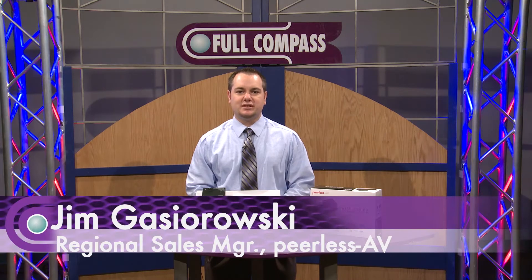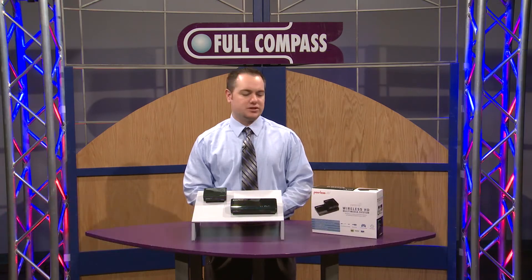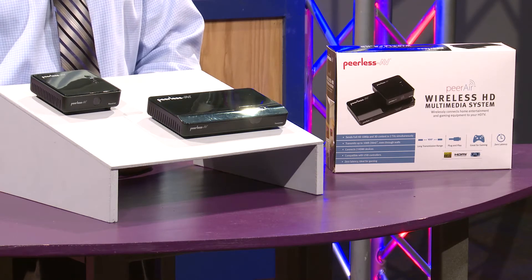Hi, my name is Jim Gazerowski. I'm here today with Peerless AV. Today I want to talk to you about a new product from Peerless AV, which is our PeerEar Wireless Multimedia System, part number HDS-WHDI100.